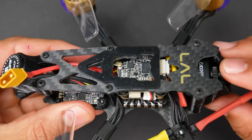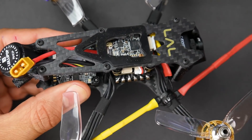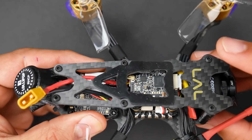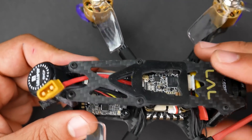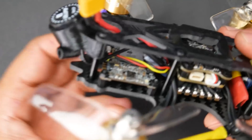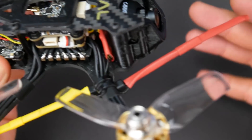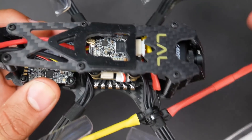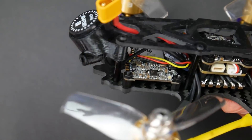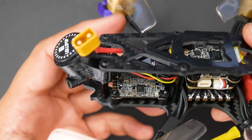Talking about the Caddx Turtle V2 — I like this camera, it's not my favorite. I personally always prefer the RunCams; they just look so much better, especially with their HD recording capabilities. I love the RunCam Splits, especially the new ones. I'm not saying this is bad, that's just my preference. These always feel a little bit bluish to me, but you could change that in editing. I kept everything default, so you can see how it comes right out of the box.